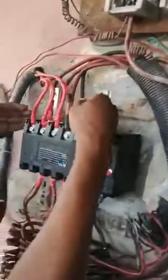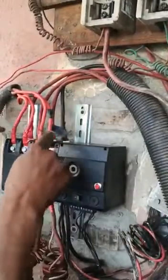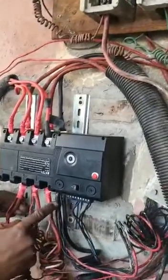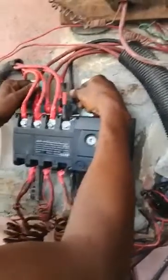We have three sets of major terminals. Here we have four terminals, and here we have another four terminals — one, two, three, four. Then here we have another four terminals — one, two, three, four. The one at the back here is the terminal for NEPA.